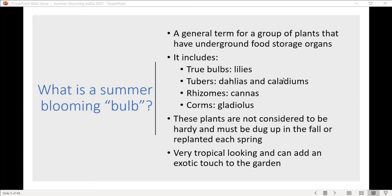For the most part, our summer blooming bulbs are not considered to be hardy and have to be dug up, which we'll get into at the end of the presentation. The great thing is these plants are really tropical looking and can add a lot of pomp and circumstance to your garden.